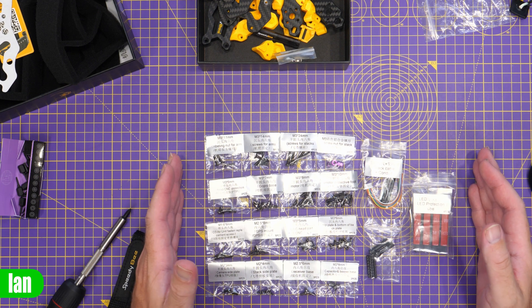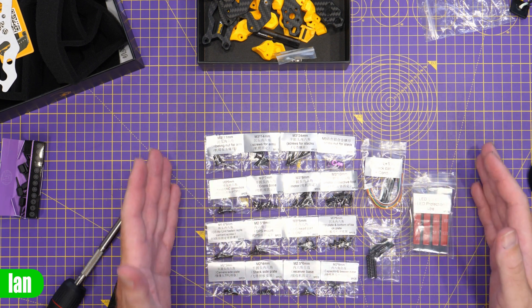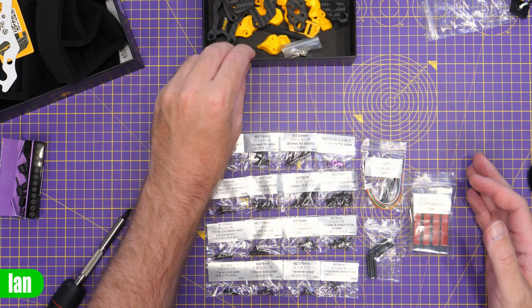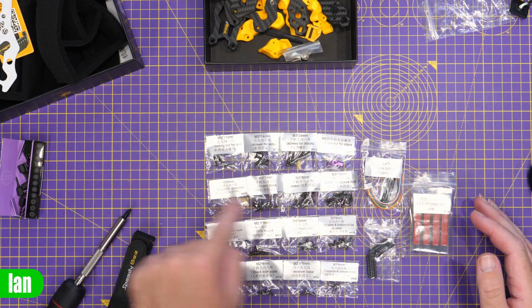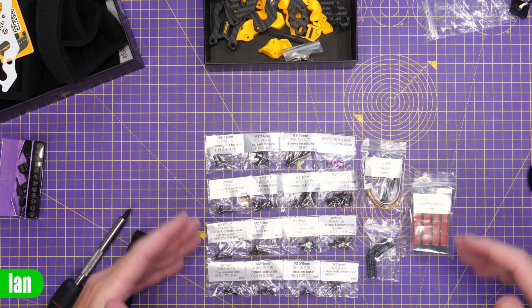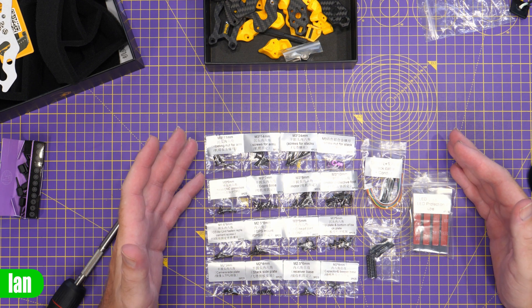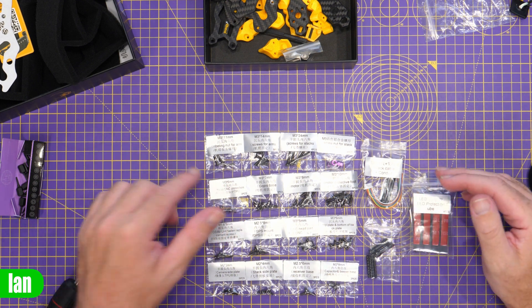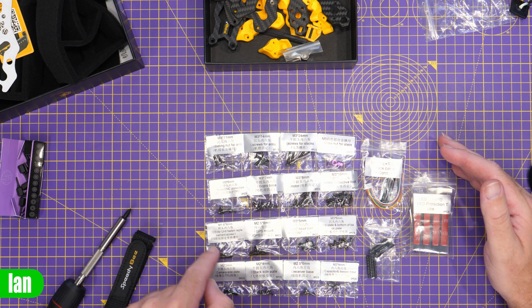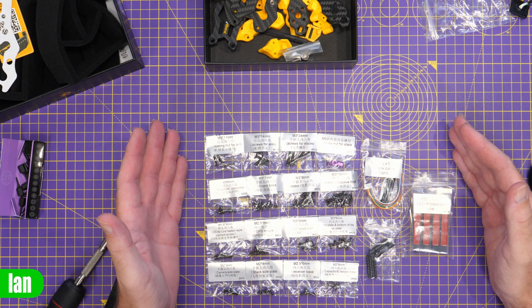Just before I start the assembly, I wanted to show you how nicely Speedybee label everything up. I've put all the main frame parts into the bottom of the box, and all of the screws are labelled with sizes and everything. It's nice how easily laid out everything is, so you can simply follow the instructions and easily find the right length of screw you need because it's all labelled up clearly.